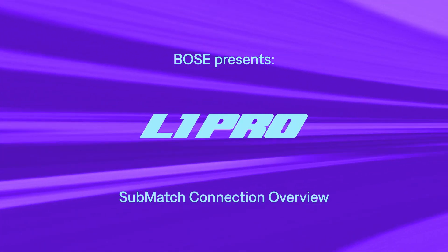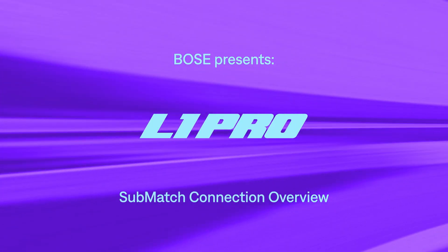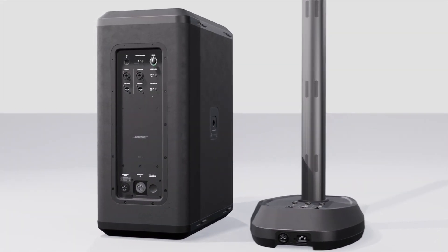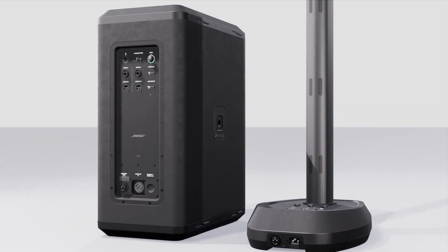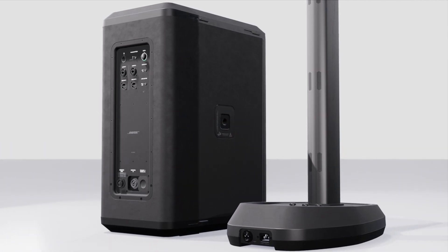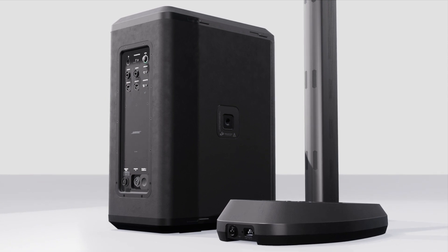In this video we'll look at the L1 Pro 32 SubMatch connection. Unlike the L1 Pro 8 and L1 Pro 16, the L1 Pro 32 does not have a built-in sub module and is designed to be paired with the Sub 1 or Sub 2.